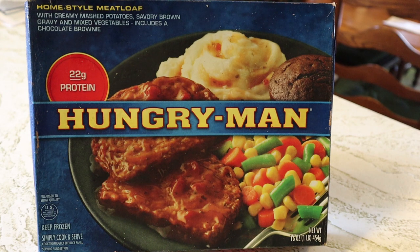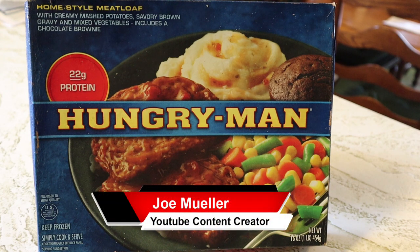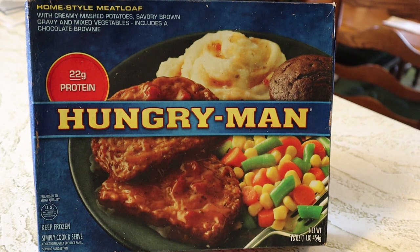Hey guys, welcome back to another Joe Muller frozen food review. Today we have Hungry Man homestyle meatloaf with creamy mashed potatoes, savory brown gravy, mixed vegetables, and it includes a chocolate brownie. Stay tuned.